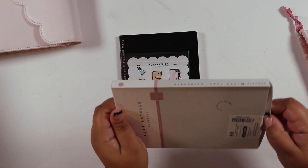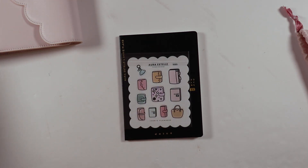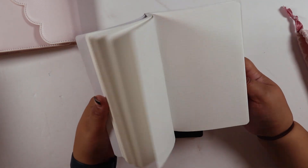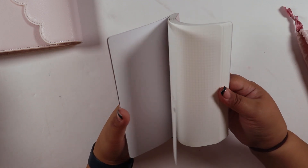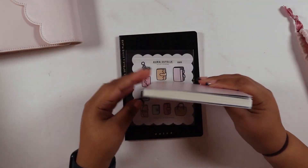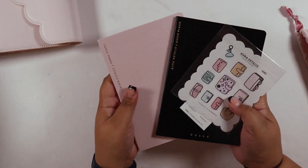I saw SPC got the simple grid companion in A5, so I decided to do it in B6 since I already have a ton of B6 covers. It's a simple grid and the pages are perforated so you can take them out if needed. That's going to be my functional planning situation.